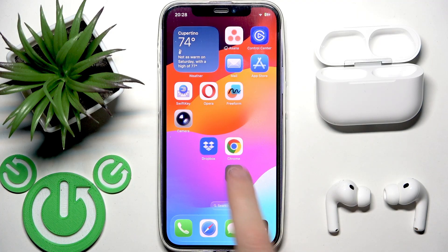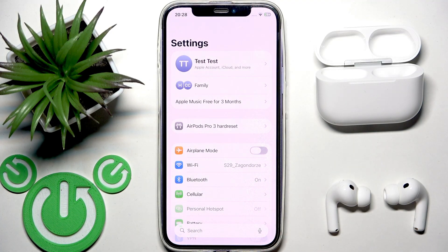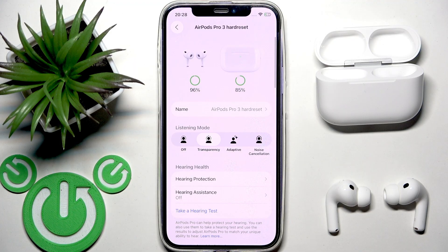You have to start by opening settings, and then your headphones should be connected to your phone. If they are connected, you will see a headphones line at the top in the settings. Tap on that line.